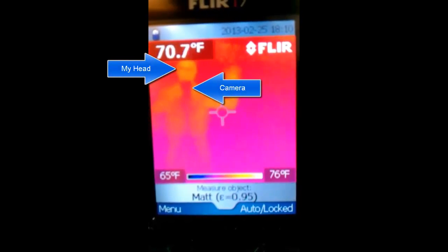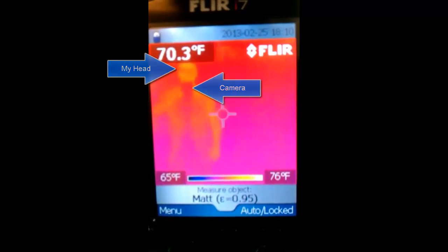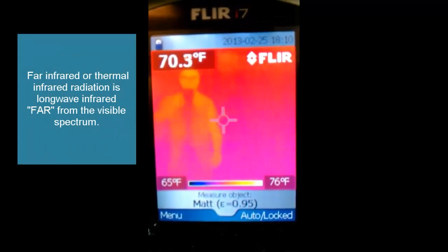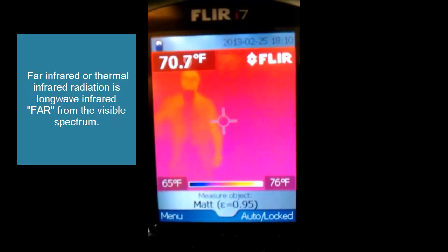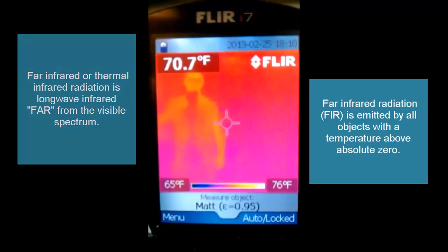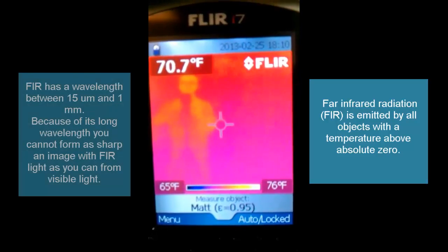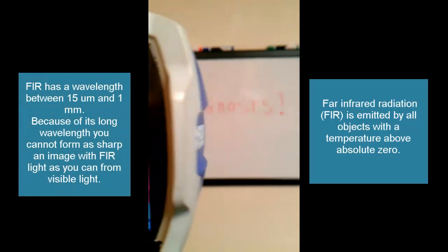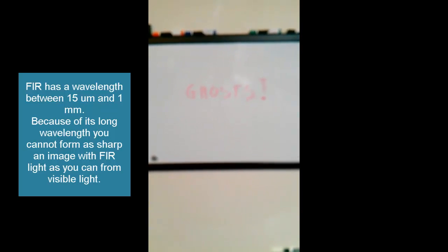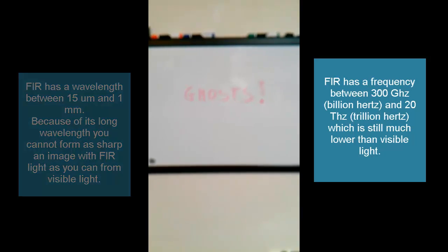Is that a ghost I see there? No, it's actually me. I'm standing behind a thermal imaging camera, and I have the camera pointed at a whiteboard that has a metal backing on it. I'm going to slide the camera out to where you can see the whiteboard — and that's all it is, just a piece of metal that happens to reflect infrared light really well.